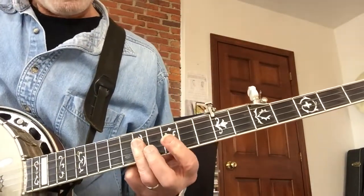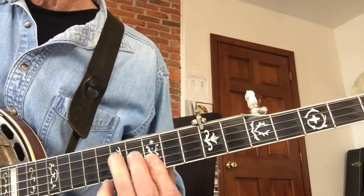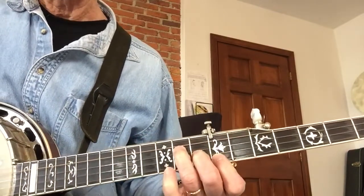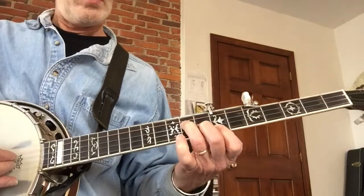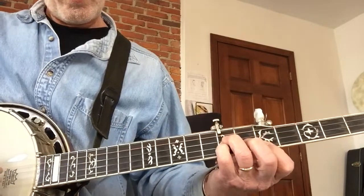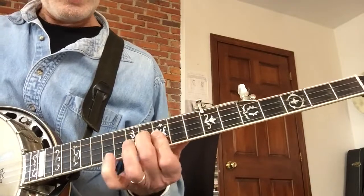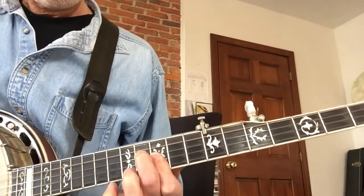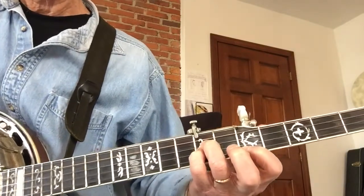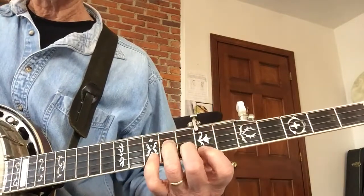12th fret bar first three, and that's ten ten eleven. This is all very confusing, I know. So D minor to C - C is five seven seven - and then back to D minor.